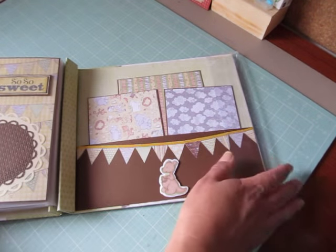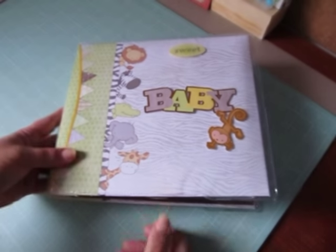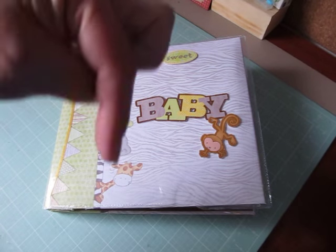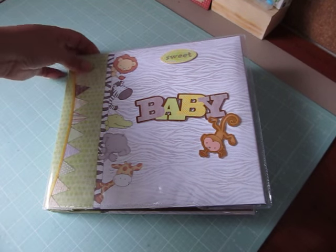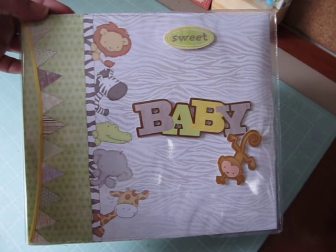And this is currently for sale in my store, up for auction. If you guys would like to check it out, it makes a great gift or for your own baby. I will post the link below to my eBay store. And if you guys have any questions, let me know. Thanks so much for watching. Take care.